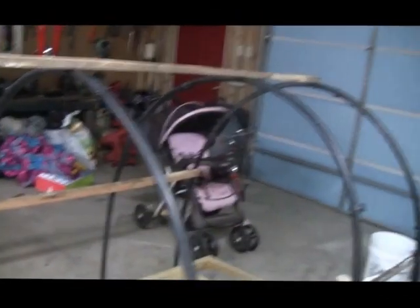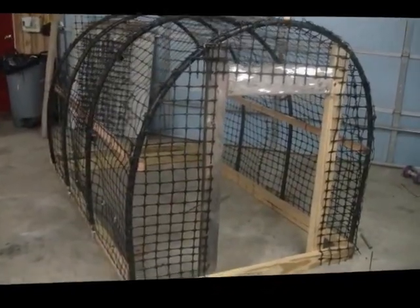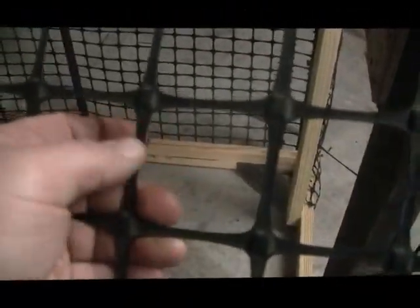Hey guys, I got the chicken tractor covered in this black netting. This stuff's pretty rigid when it's stretched out good. It's got a little sag in it but I'm not really worried about that — this is basically just to keep the chicken hawks from getting them, and the coons and stuff from getting in there. The coon might be able to chew through it but I'm not too worried.